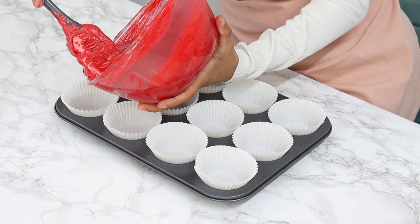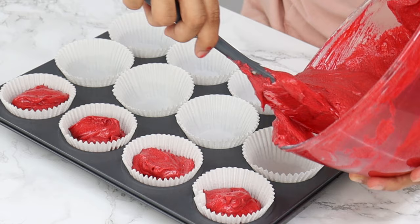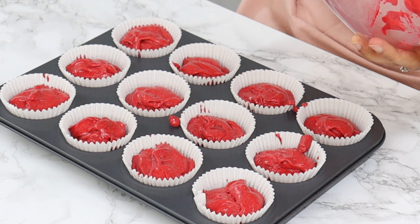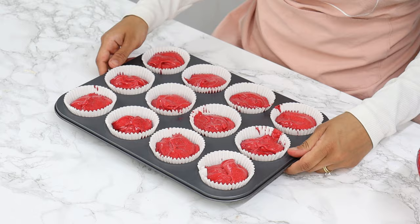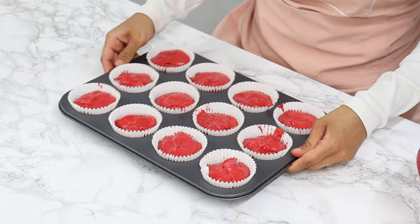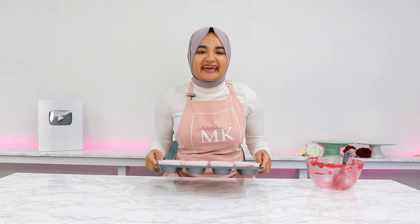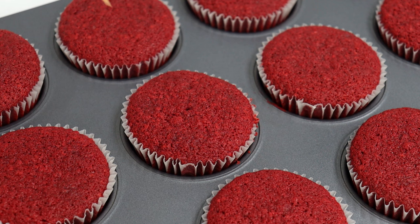Distribute the batter evenly into the cupcake tray, filling the liners about halfway up. If you fill them all the way to the top, they'll rise and overflow. You should get exactly 12 cupcakes. Give the tray a little shake to even out the batter and one or two bangs to get rid of any large air bubbles.